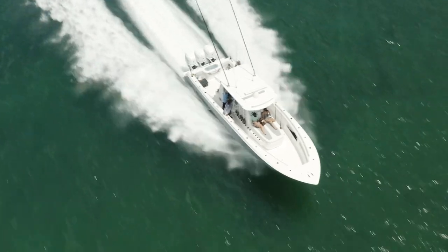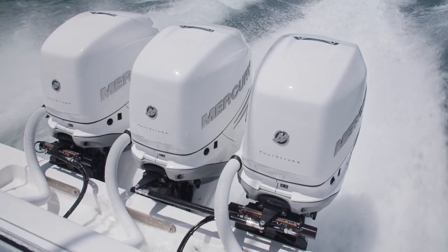Today's fishing platform is a brand new 39 Invincible with triple 400 Mercury Verados.